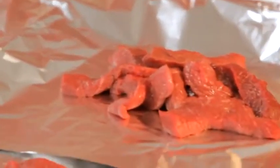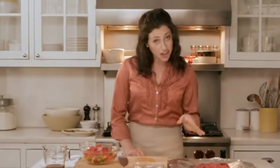You'll need about one pound of boneless beef sirloin steak, about a half an inch thick. First, cut the steak lengthwise in half and then crosswise into thin strips about one-eighth of an inch thick.